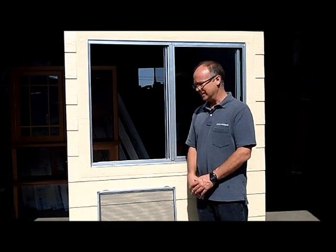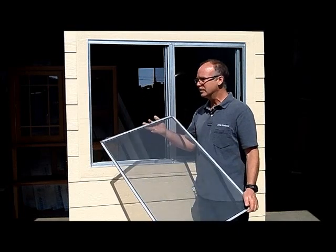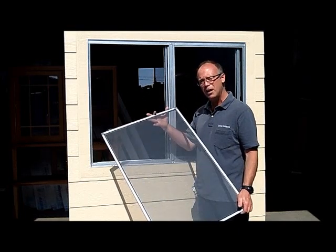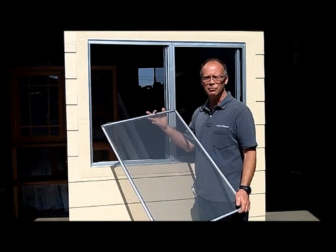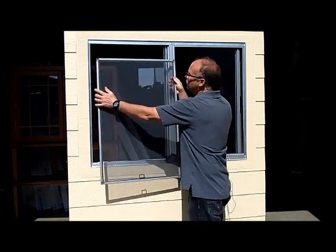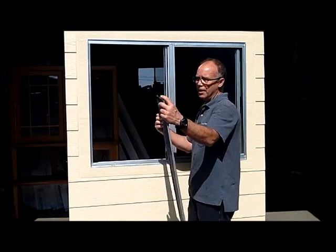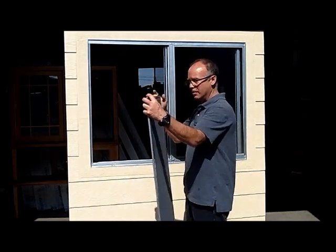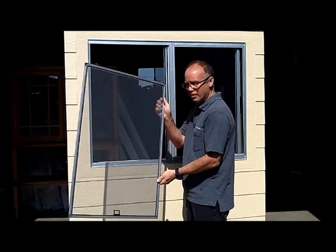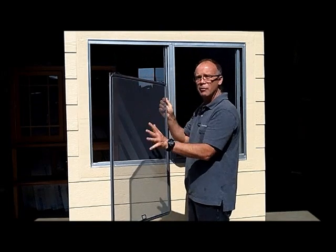Next we're going to discuss spring clips and pull tabs for your screens. Not all screens come with spring clips, but at James we can put them on for you if they're needed. They're made to put pressure on the screen to keep it down and keep them from rattling around. The spring clips will either go on the top or, for some windows, on the side. The pull tab is always opposite of the spring clips.